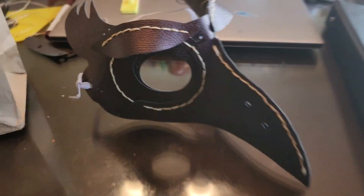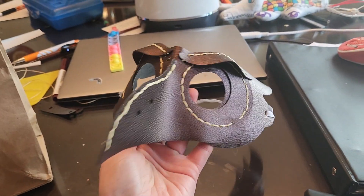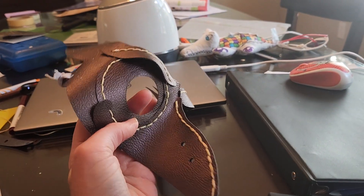I figured I'd film a quick part three. I completed this mask. Is it perfect? No, but it's pretty darn good for me.